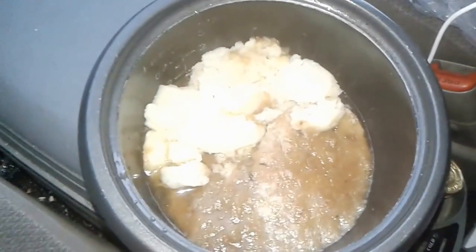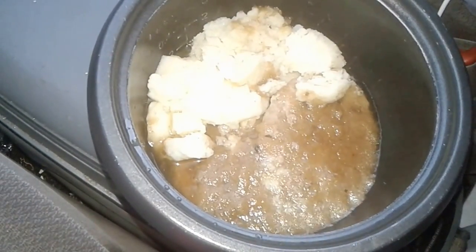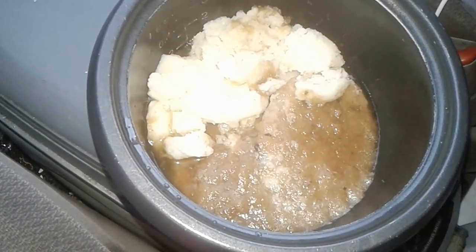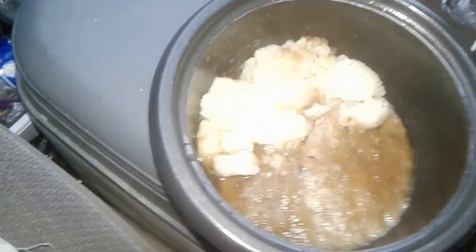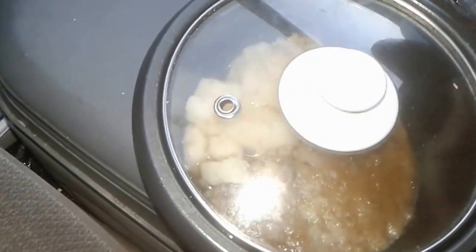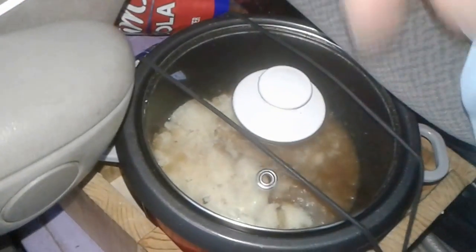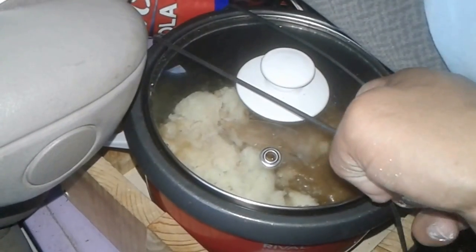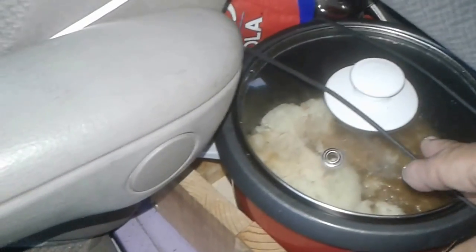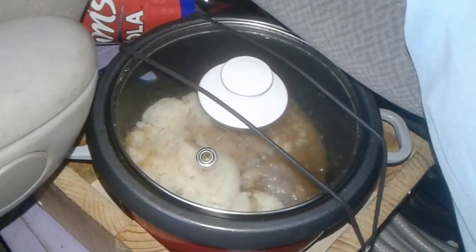The first thing I did was empty the contents of the boxes into this container. It was kind of melted because it was frozen — I had left it in the car while I was in the library, letting it thaw out a little bit. Essentially the food's already done; all we're going to do is warm it up in the rice cooker. I've put the pot in there and mounted the bungee cords to hold it in place.